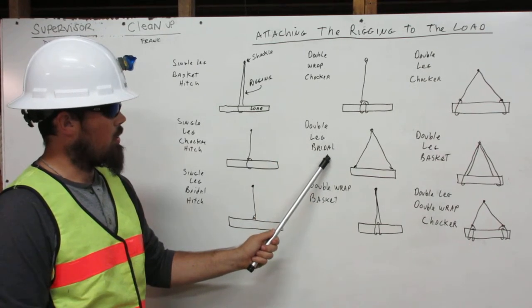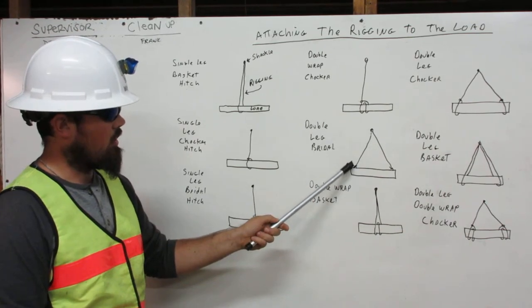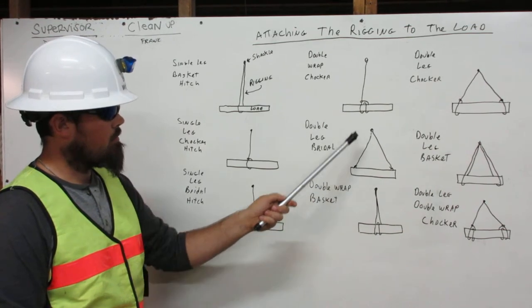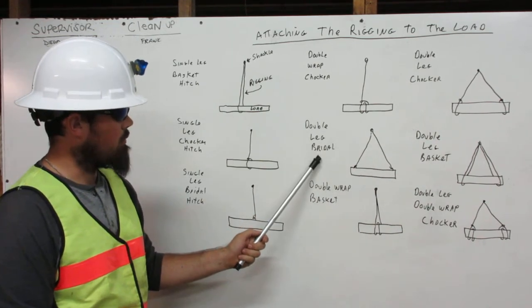Here is the double leg bridle. The rigging comes down from the shackle and attaches directly to the load here, and comes down from the shackle and attaches directly to the load here. That's the double leg bridle.